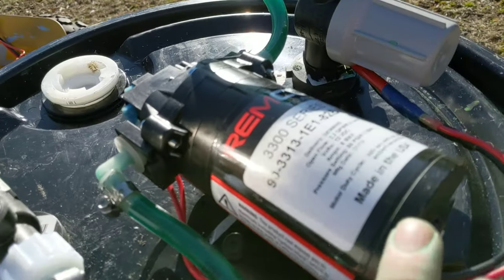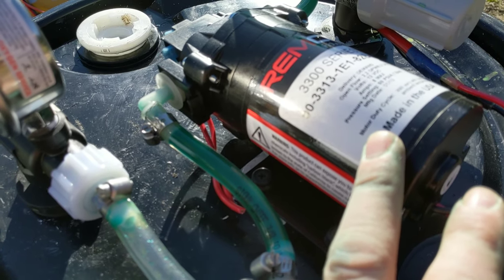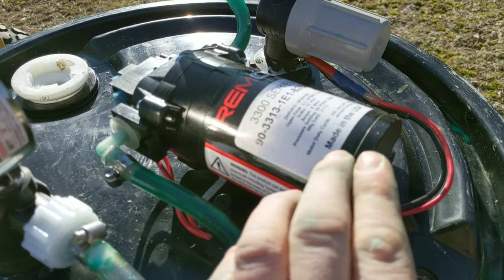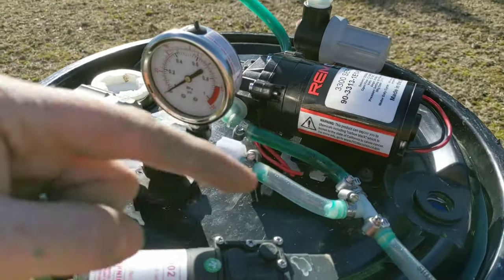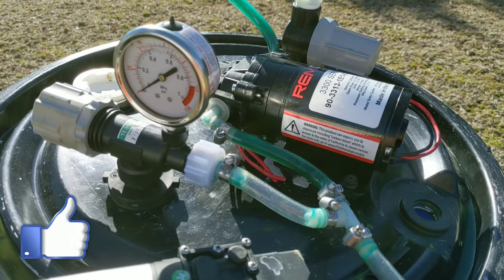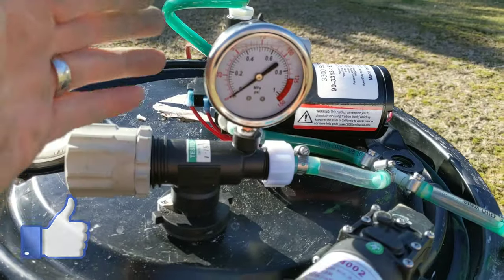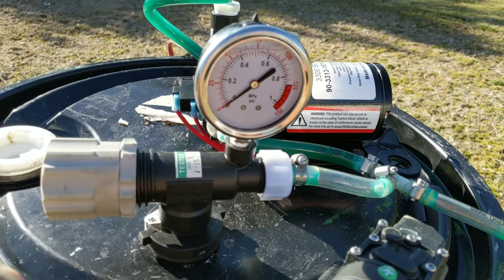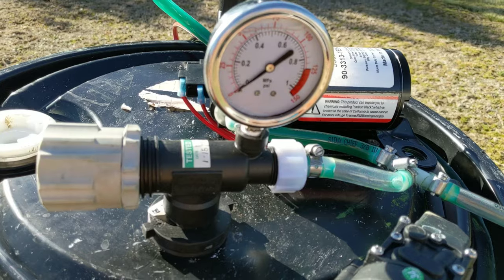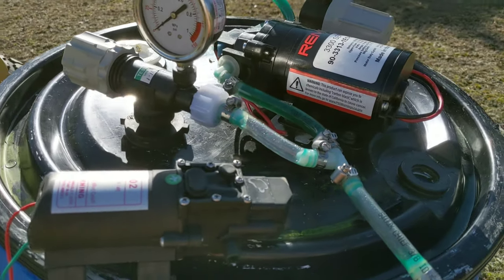I've replaced it with a better pump. The pump I'm using is 2.2 gallons per minute and it actually works really well — there's plenty of volume. I picked this up at the tractor shop; I'll try to list all these parts and pieces down below in the description. There were some things I splurged on that you wouldn't have to. I put a pressure gauge — it's liquid-filled; they cost a little more, but the needle doesn't bounce around with vibrations. Just little things that you really don't need but they make it nice.